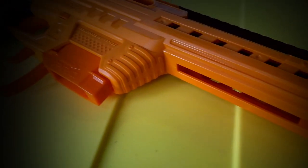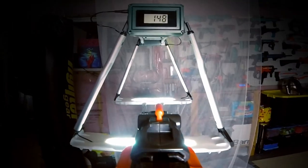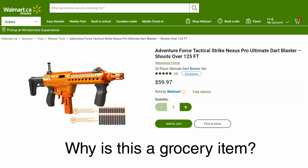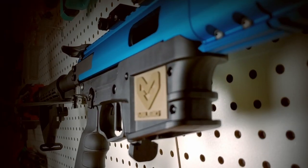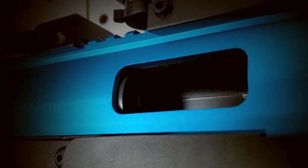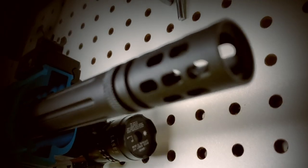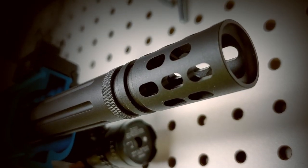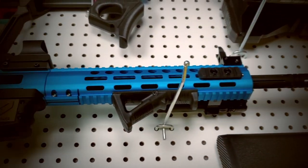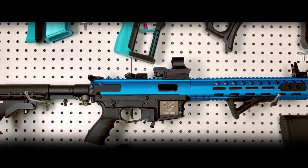And more recently, you have blasters such as the Adventure Force Nexus Pro, offering 150-foot-per-second super stock performance right out of the box for only $60 Canadian dollars. But what if I told you there was a new kid on the block? One that is a complete rookie at Nerf, but has a wealth of experience in the paintball world. One that can offer the velocity of a modified springer, but with the rate of fire of a modified flywheeler. Say hello to the Mil-Sig M79A2.